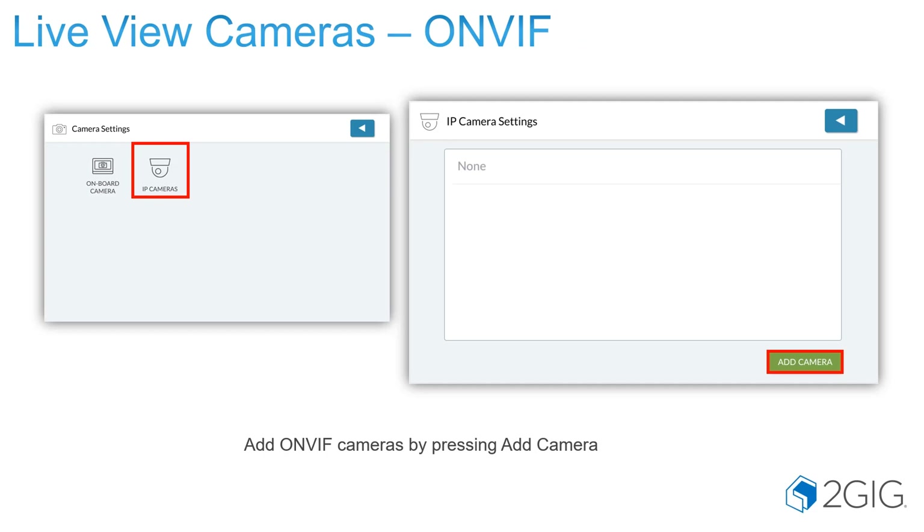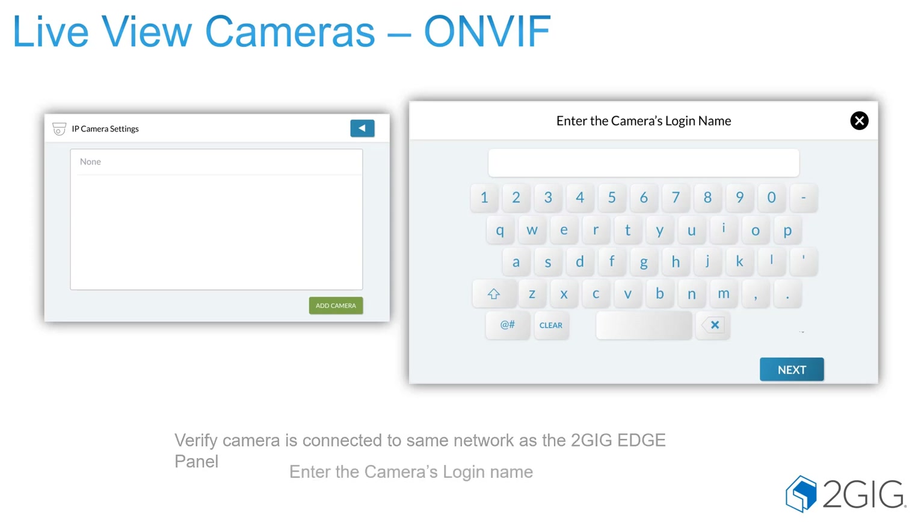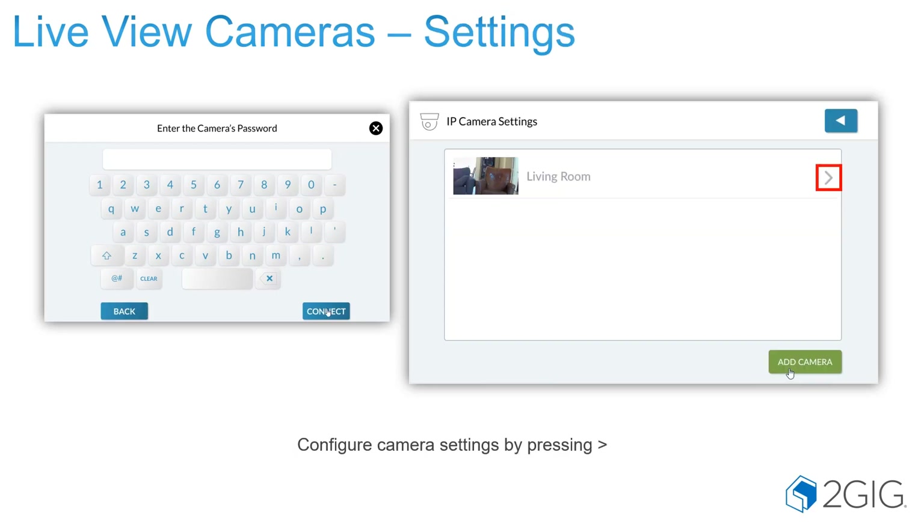Under the IP camera section is where you would learn in your IP cameras, your OnVif Profile S cameras. To do that, you will enter the camera's login name and password. Generally, when you set up your OnVif cameras, you're going to set up the same login name and password for all of your cameras, and they're all going to be connected to the same network that your Edge Panel is connected to. It will then reach out to the network and search for all cameras with that same login name and password, and download them. You'll see them start populating.